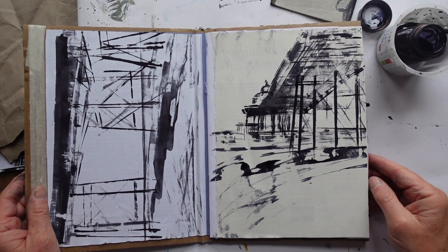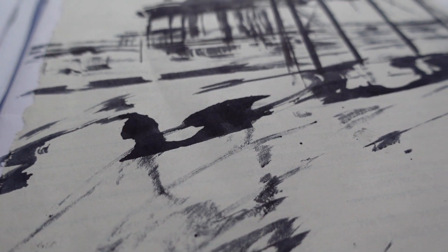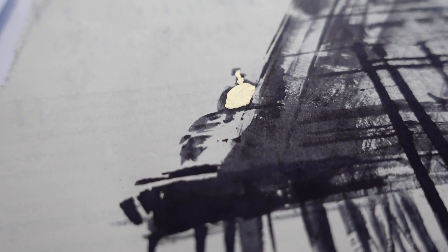So that's the first two pictures — underneath the pier using ink. The ink sort of does what it wants to do to an extent, which is what makes it quite exciting. I've added a bit of gold there — it's cheating — under that dome, which is a camera obscura. If you've never visited it, I think it's closed now.